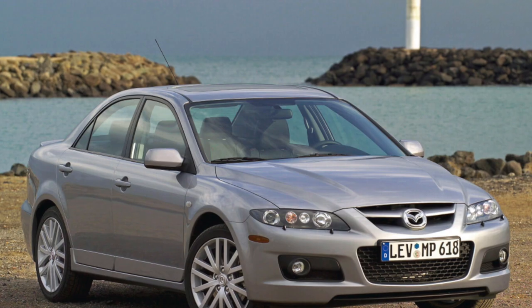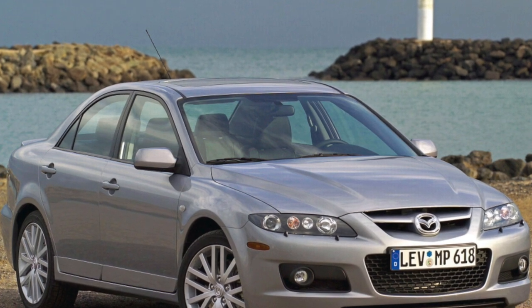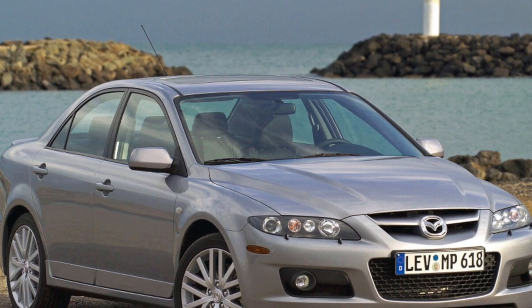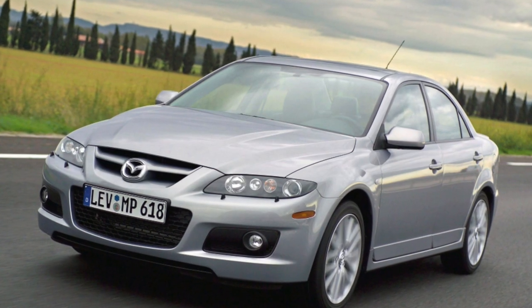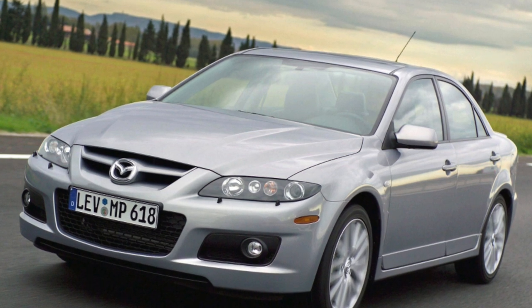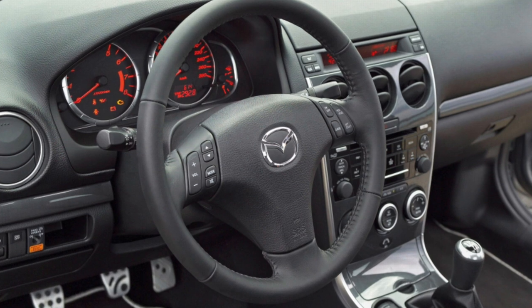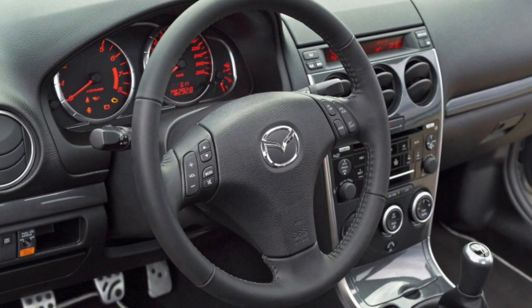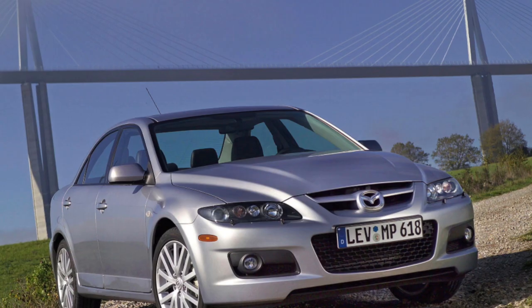There were quite a few automatic transmissions on the Mazda 6. Unlike other manufacturers who prefer one or two related automatic transmission models, Mazda surprised. Cars with a 4-speed gearbox of Ford-Mazda joint design are not so rare. The 4F27E unit is considered very reliable and well mastered in repair. It was installed on Ford cars for Europe, in particular on the Ford Focus too.